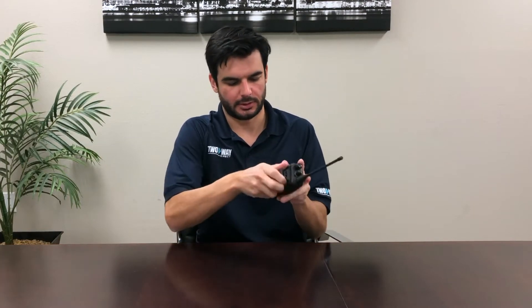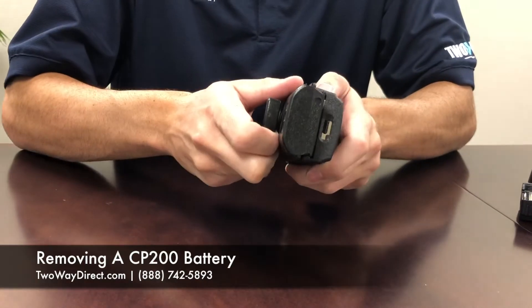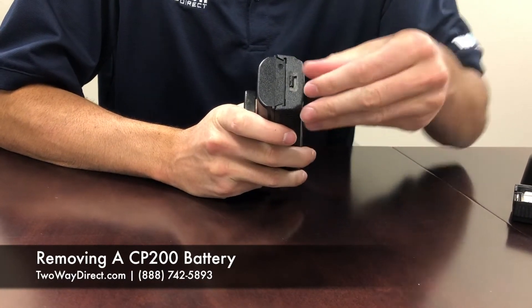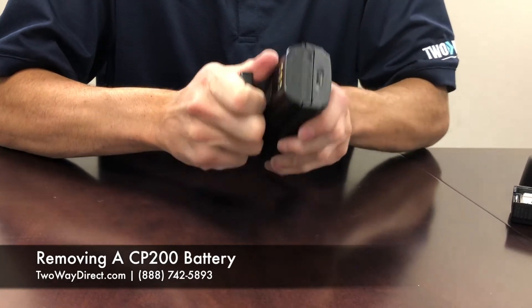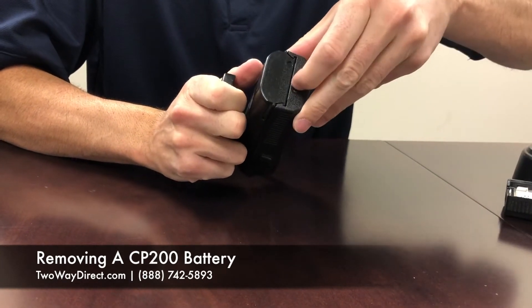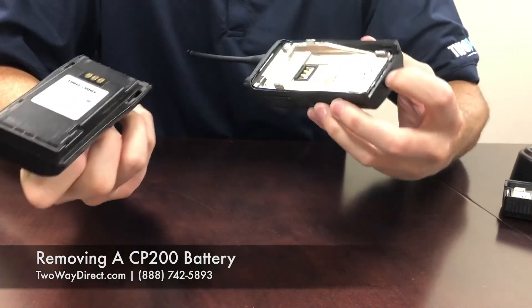Take this off by pulling the latch. I'm going to put the battery in here in the back. Right here is our locking mechanism. If you push it down, it prevents the battery from falling out even if you're hitting this lever. Push it the opposite way, push it down, and it slides out easily.